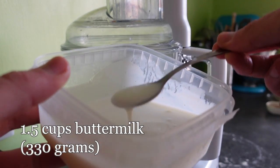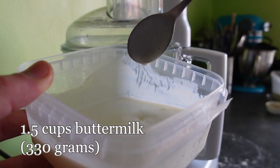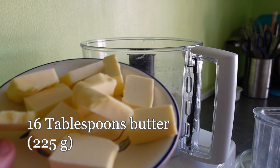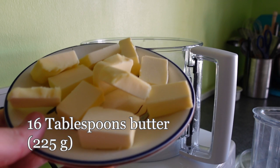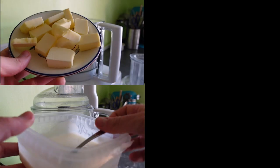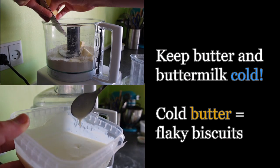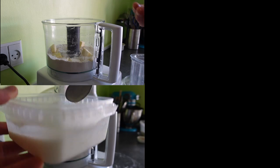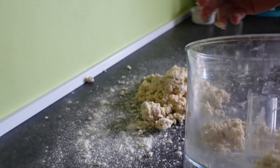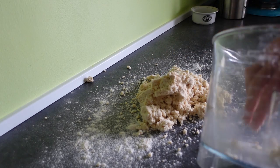For our wet ingredients, I have one and a half cups of buttermilk, that's about 330 grams, and 16 tablespoons of butter, about 225 grams, cut into cubes. A special note for our wet ingredients: you want to keep them as cold as possible. Keeping your biscuit dough cold helps to keep your biscuits nice and flaky. Sometimes I put the butter in the freezer for a few minutes after cutting it into cubes to make sure it is nice and firm. So with our biscuit ingredients all measured out, it's time to put them together.